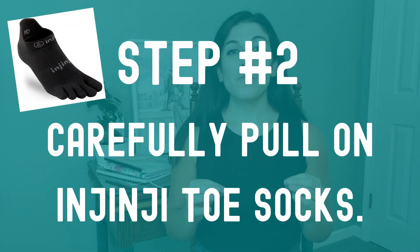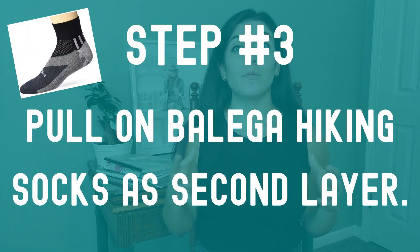Once my feet were all Vaseline'd up, I would carefully pull on the Injinji toe socks. You're pulling them on carefully because a wrinkle could mean a blister. Once I had the toe socks on over my Vaseline feet, I would pull on the Balega hiking socks. Even though they were two pairs of socks, my feet were never overheated on the Camino. Same goes for the Balega socks as the Injinji toe socks — you want to put them on carefully to avoid any little wrinkle, because again, that could mean a blister.